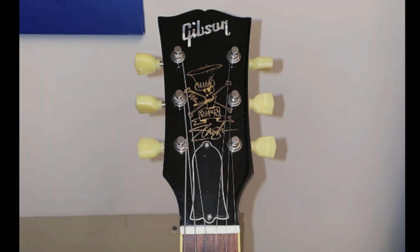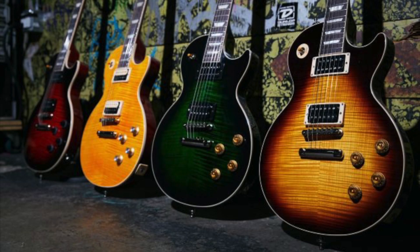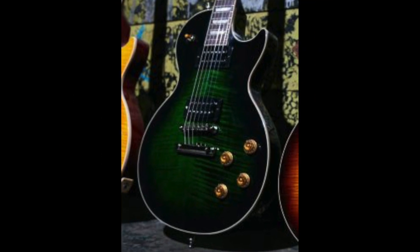Since the new Slash collection is from the Gibson USA lineup, we can only compare it to the USA version. The biggest difference is the Scully on the face of the headstock on the 2010 run versus the back on the new ones. The new series will also probably have a faux ABR-1 bridge, whereas the older one used a Nashville-style bridge.